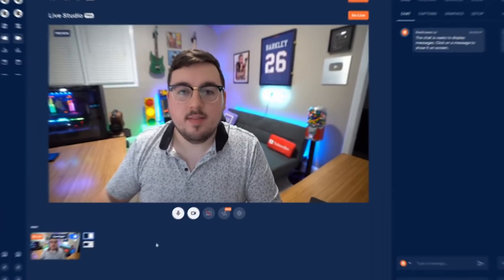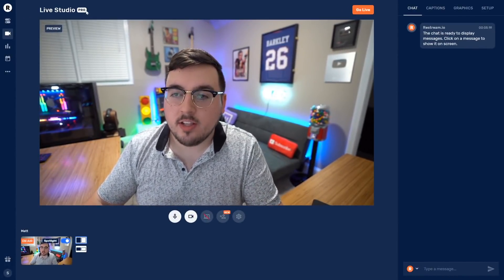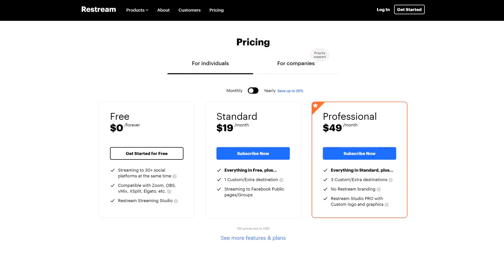This right here is the Restream Live Studio. I do want to quickly note I am on the pro version. The only difference is that I don't have any Restream branding and I can do custom logo and graphics. You could still use the entire thing on the free version, which includes streaming, inviting guests, screen share — all that. The only difference is you do have a Restream watermark.